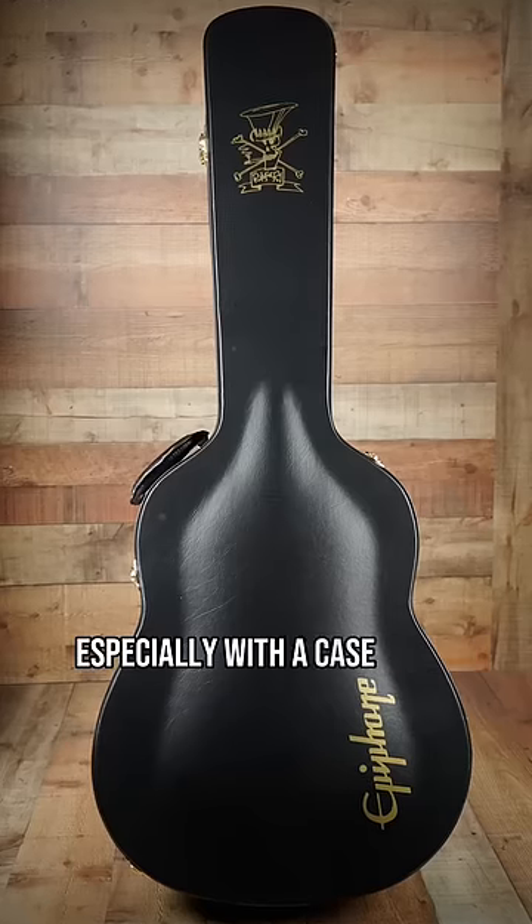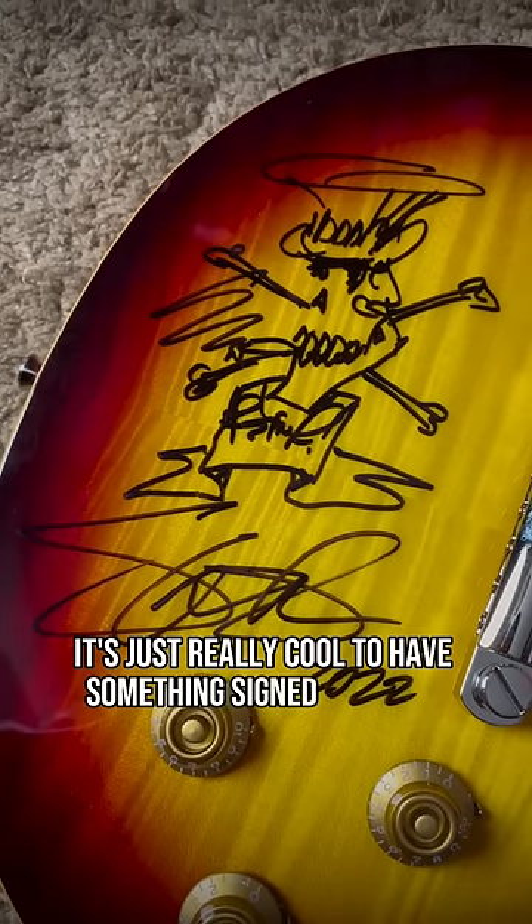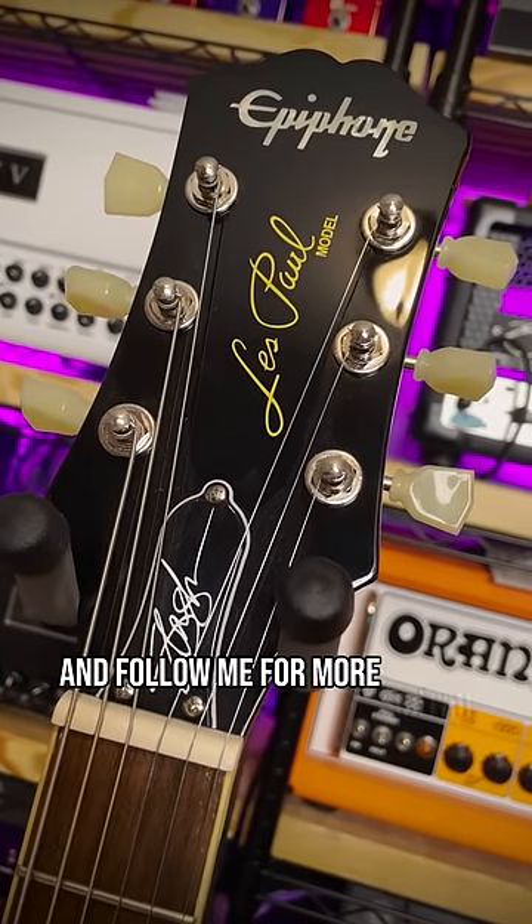It's a solid guitar for that price, especially with a case. But I mean, it's just really cool to have something signed by Slash. So if you didn't know, now you know — follow me for more guitar.